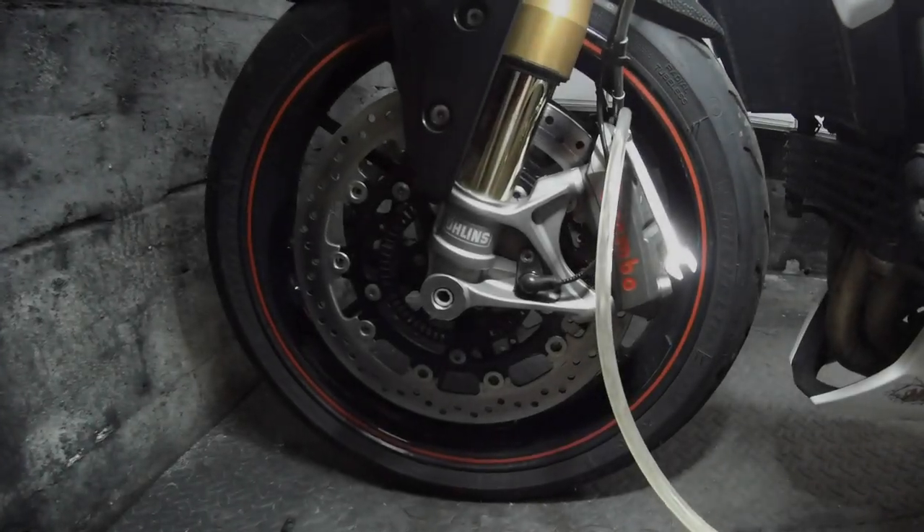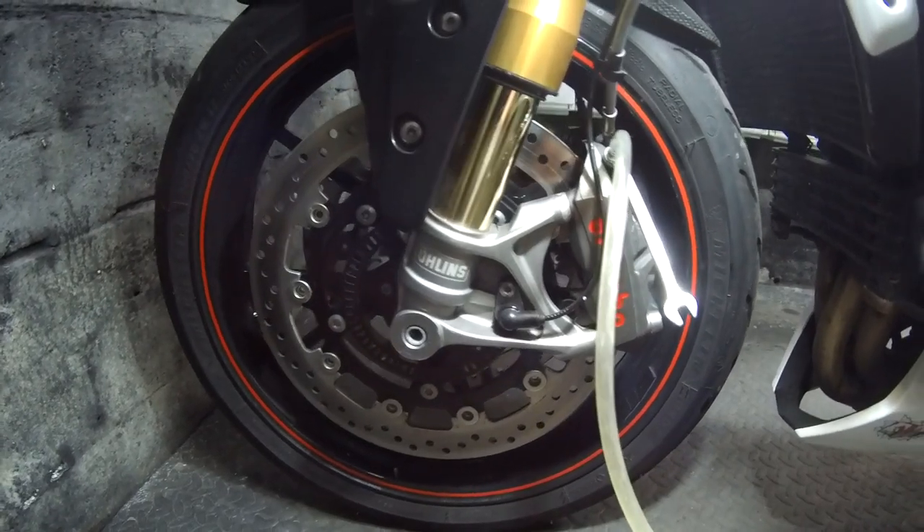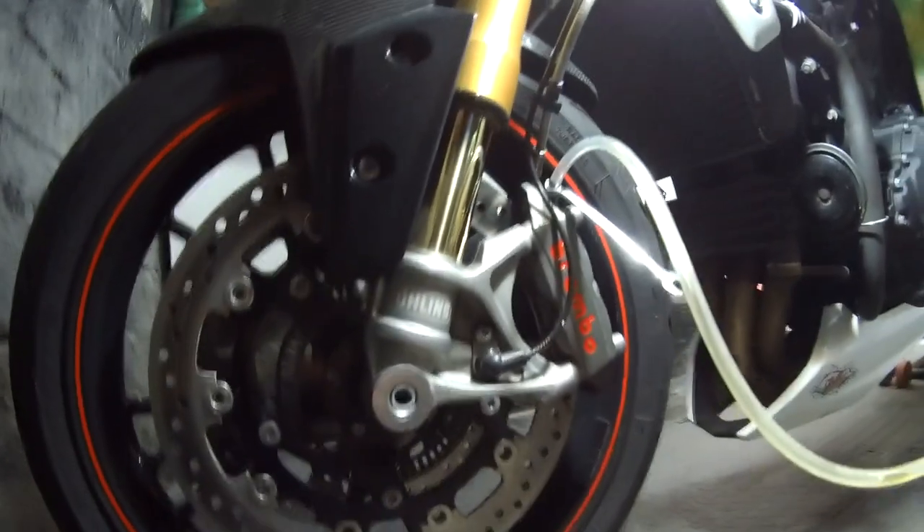In a previous video we changed all the brake pads. We're now going to bleed the braking system including the ABS module using a dealer tool.